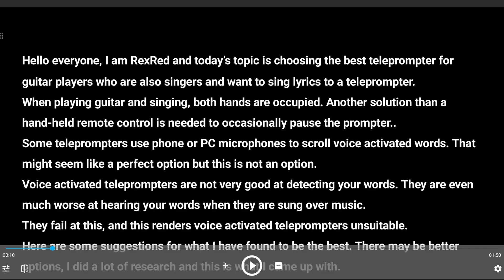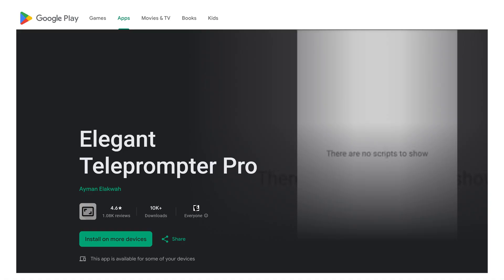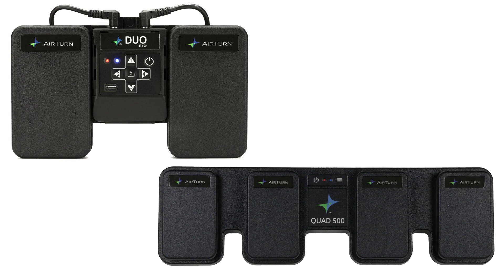For teleprompter software, I like the Elegant Teleprompter app for several reasons. The free version is very good, and if you want the pro version it only costs a few dollars. It responds well to Bluetooth pedal commands and is easy to set up. I recommend the AirTurn Duo 500 foot pedal to control the Elegant app — you can go with the quad foot pedal or the duo.